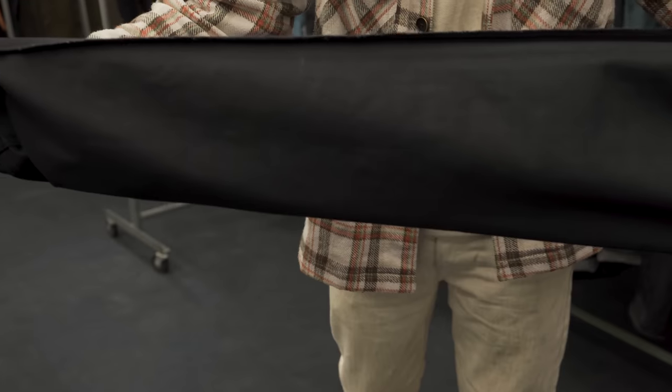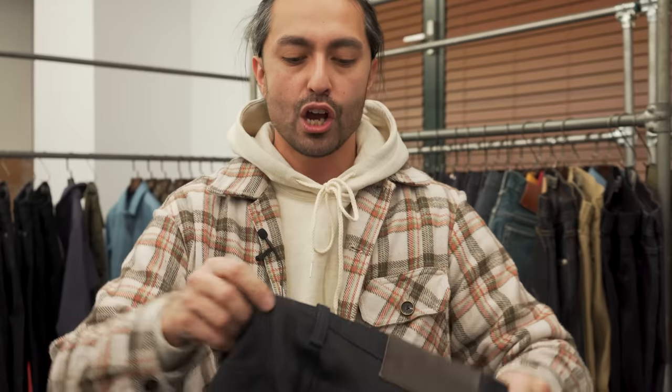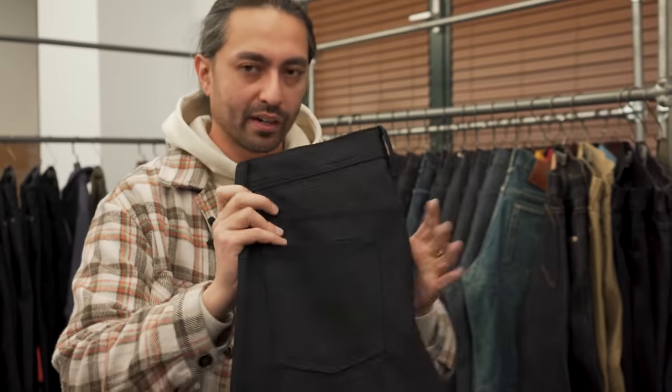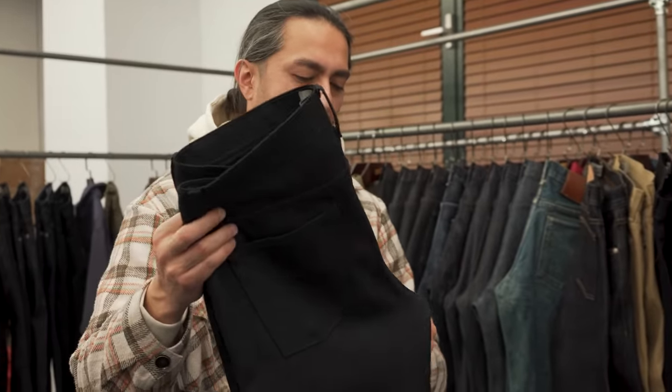Definitely one of the weirdest fabrics we've ever come across, and not your typical raw denim. But if you want something unusual, this is certainly the pair for you. So from dark indigo to green, this is the gradient denim coming in at 10 ounces — though it feels a little bit heavier, maybe more like 10.5 or 11. When we have the product copy it'll be the correct weight listed.